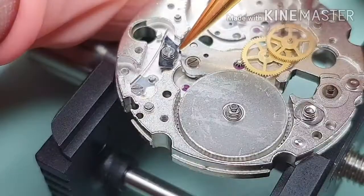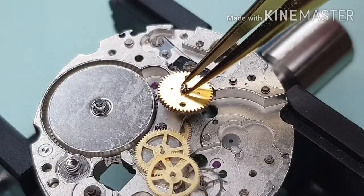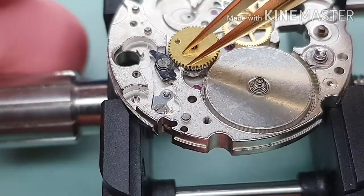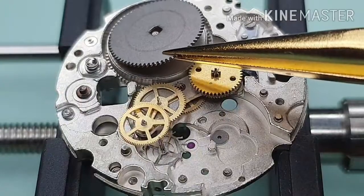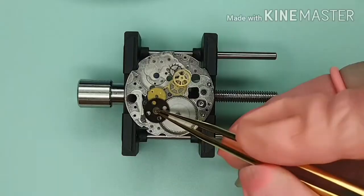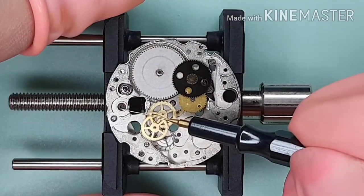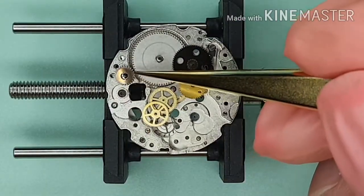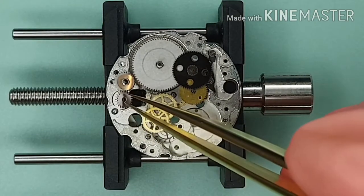A touch of Moebius 9504 grease — I'm wiping up the excessive grease. I'm fitting the winding wheel, making sure the click is engaging with the wheel. Some D5 on the barrel and the arbor. That's the ratchet wheel. I'm fitting the reduction wheel. A touch of D5 onto the intermediate wheel post and the crown wheel post. That's the intermediate wheel and washer. I'm fitting the crown wheel.